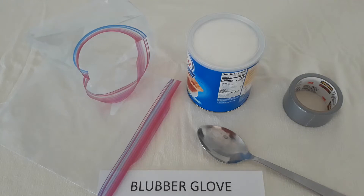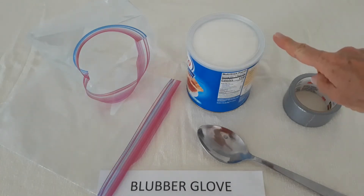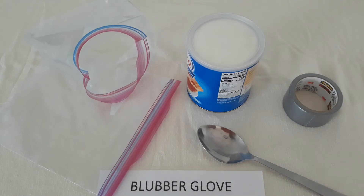Today I'm going to demonstrate how to make a blubber glove. All we need are two zipper seal bags, a 48 ounce tub of shortening, a large spoon, and some duct tape.